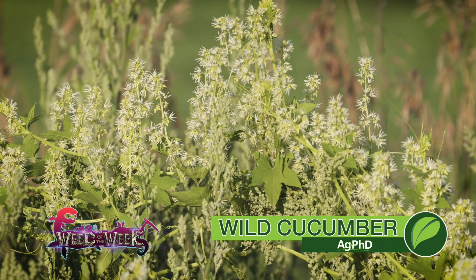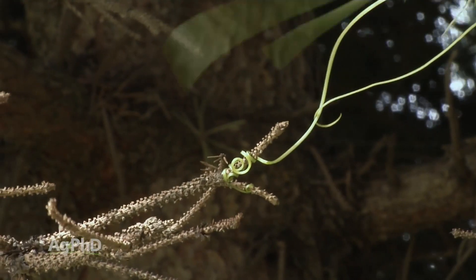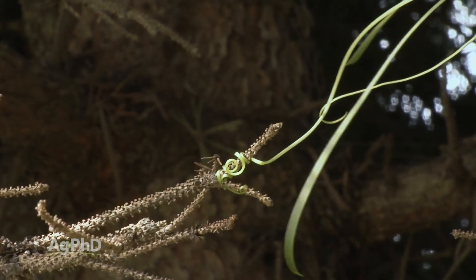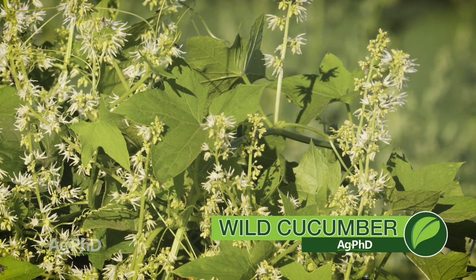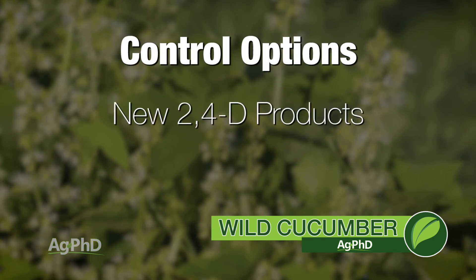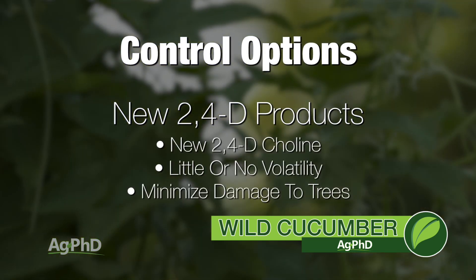Our Weed of the Week is wild cucumber. Brian has had this growing around his place — when he looks at his evergreen trees, that's where wild cucumber likes to grow. It's a vine that will go way up into an evergreen tree. On a fairly regular basis, Brian scouts his trees and if he sees any wild cucumber, he just pulls it. If you catch them before they're vining up a tree where you can't spray, you could use a herbicide — many farmers use one of the new 2,4-D choline products or a dicamba product. The new 2,4-D choline has very little volatility compared to old 2,4-D, so use the new formulation around trees to avoid leaf drop and damage.